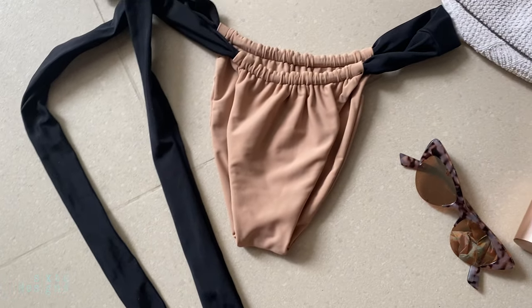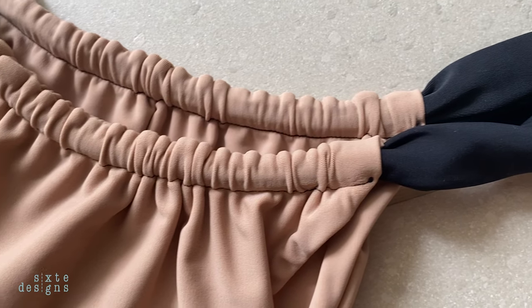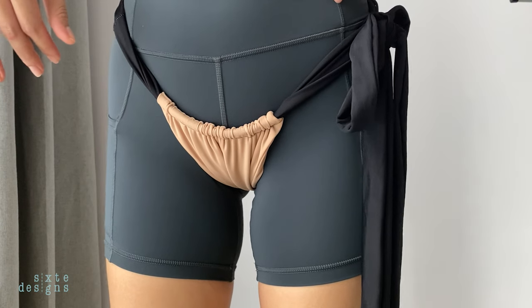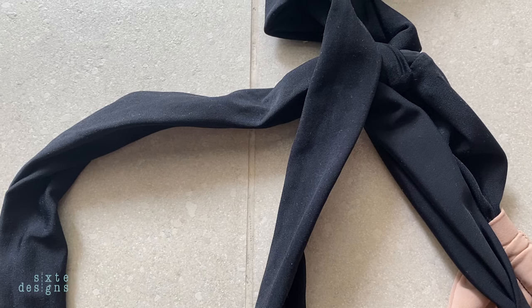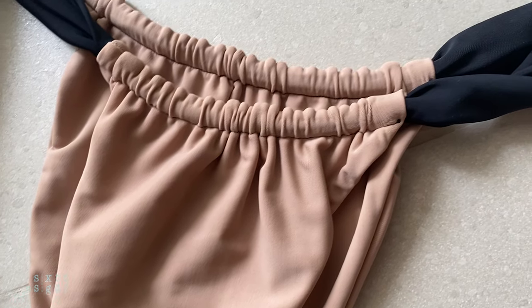I hope you guys like this pattern and can try it out. If you have any questions, feel free to comment below. I'm going to be releasing new videos every Monday, and we'll be tackling topics like fabrics, finishings, and of course new patterns. So thank you for watching, and I'll see you in the next one!